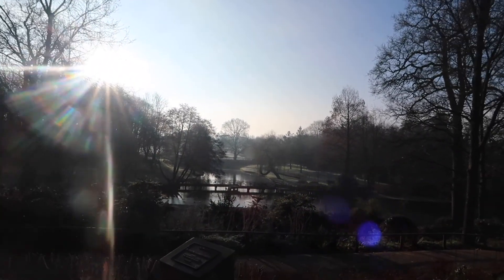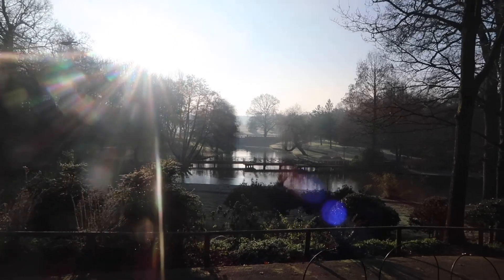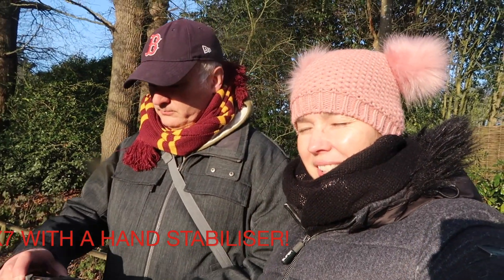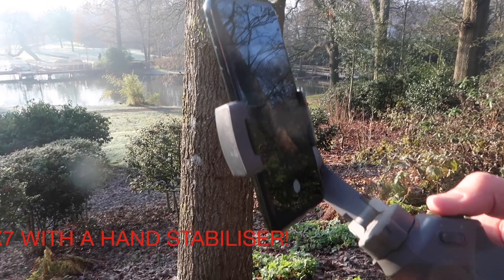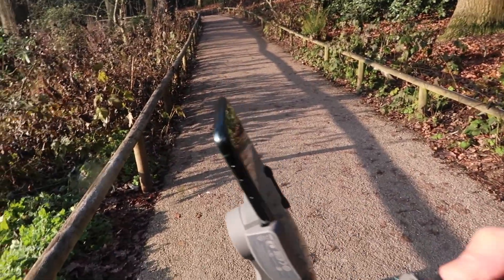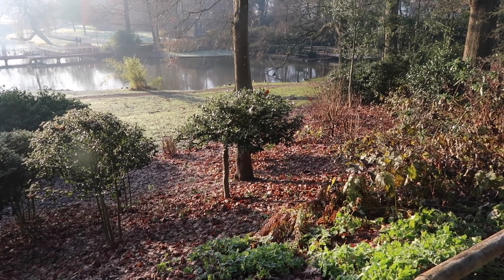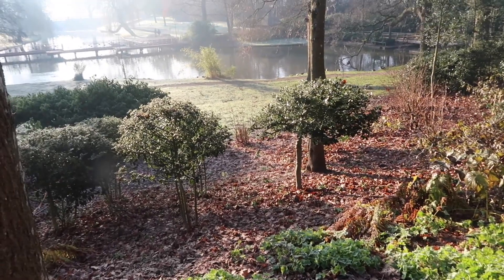It's New Year's Eve — we're popping out for a little walk first thing in the morning. It's 10am, sun is shining, and it's a little bit chilly at minus one, but beautiful. We've brought the OM3 gimbal out with us today. We've downloaded the app, which you have to do, and we're now going to show you footage of how smooth it is compared to just a handheld camera while walking.